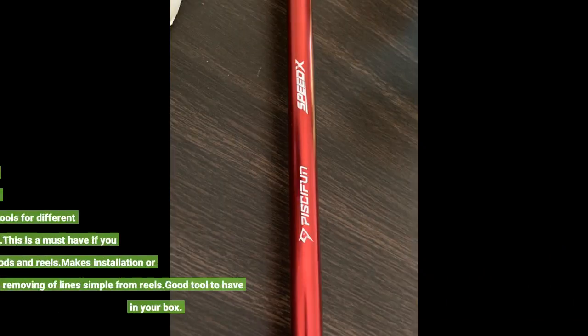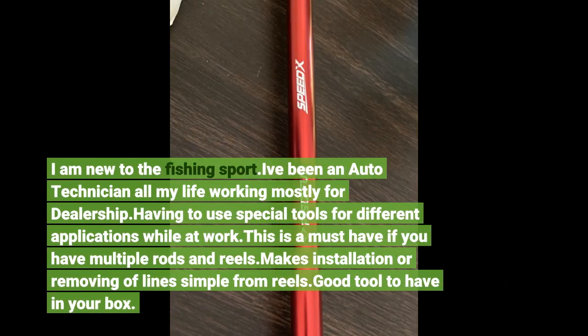I am new to the fishing sport. I've been an auto technician all my life, working mostly for dealerships, having to use special tools for different applications while at work. This is a must-have if you have multiple rods and reels. Makes installation or removing of lines simple from reels. Good tool.